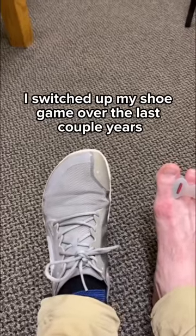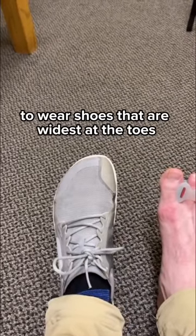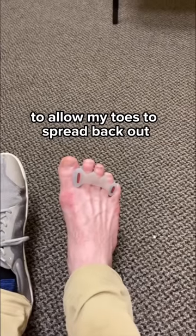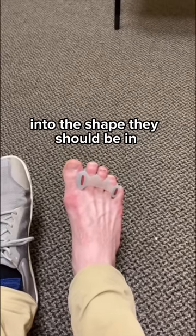So not only have I switched up my shoe game over the last couple of years to wear shoes that are widest at the toes, but I also wear Correct Toes spacers to allow my toes to spread back out into the shape they should be in.